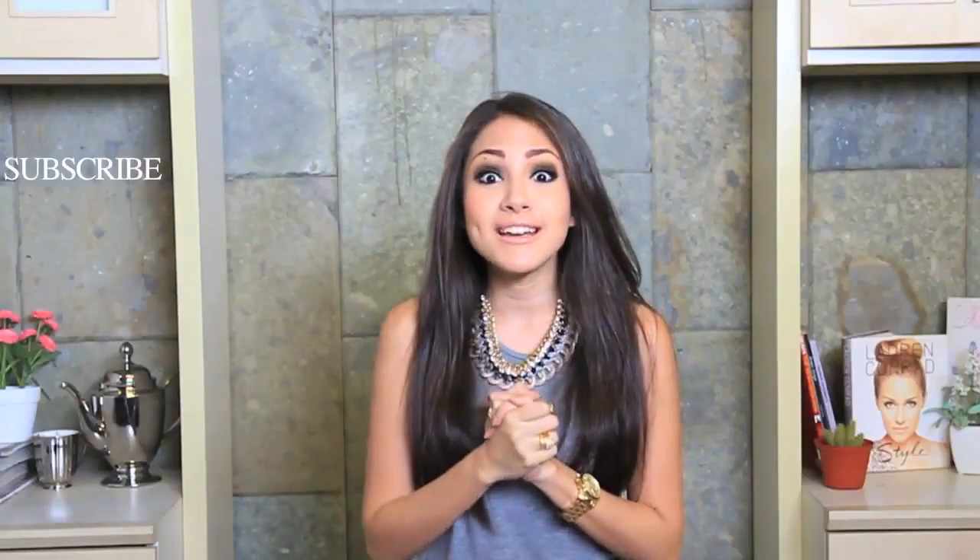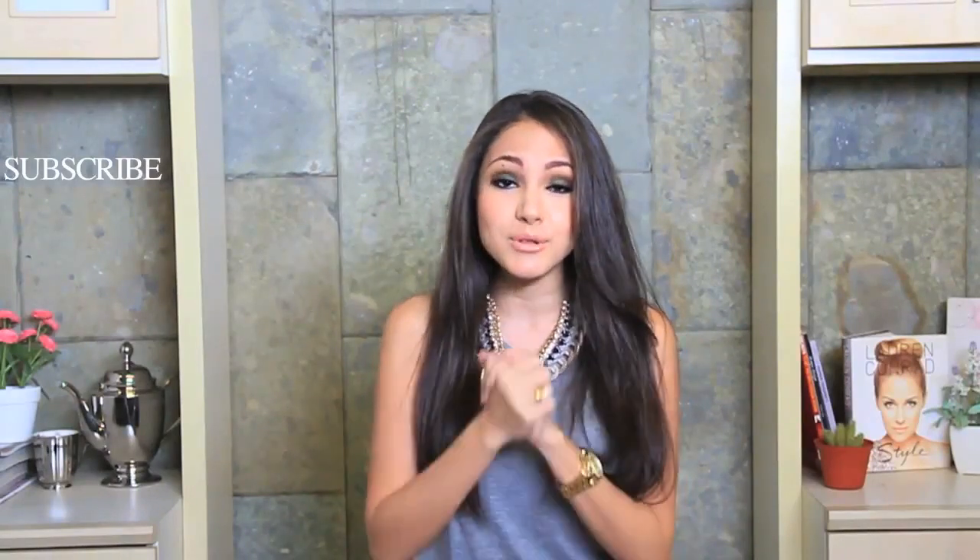So guys, this is the final look! I hope you liked it and enjoyed it. If you want any look in the future, just leave me a comment below telling me what you want me to do in the next tutorial, and I'll try my best to make it happen. Don't forget to subscribe and thumbs up if you like it — love you, bye bye!